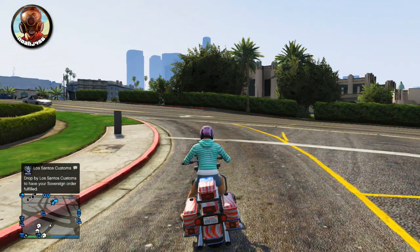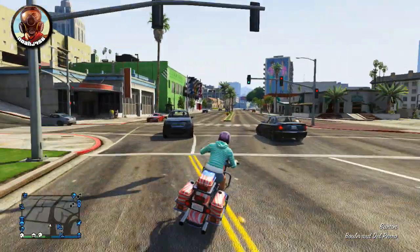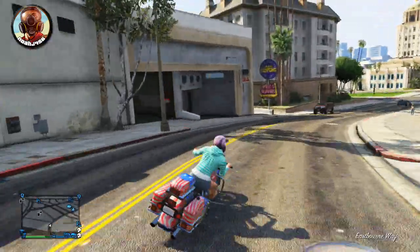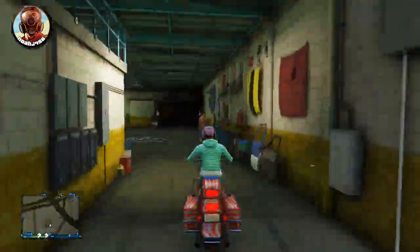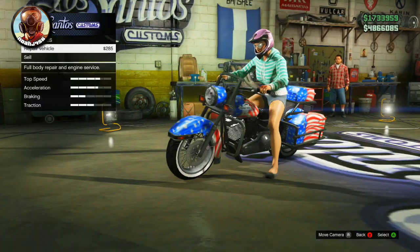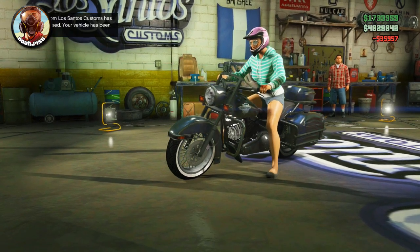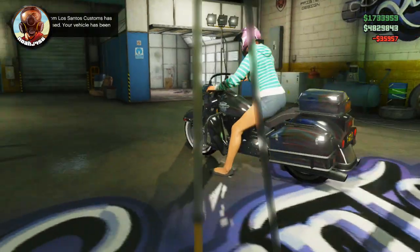Go back to the game and on your text messages you'll see a notification saying you have an upgrade waiting at Los Santos Customs. Hop on your Sovereign, drive over to Los Santos Customs, and go inside the garage. It will give you an option to place all these parts on the bike.